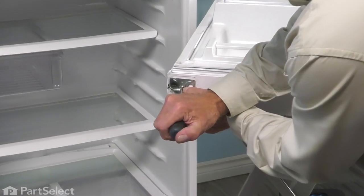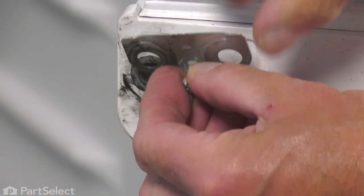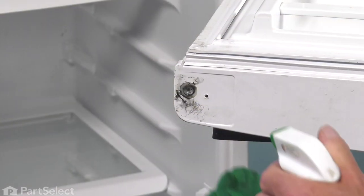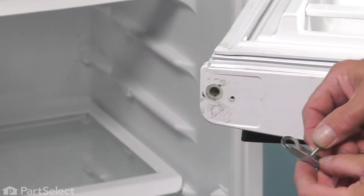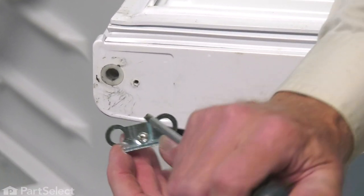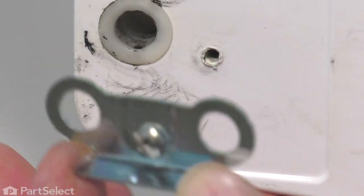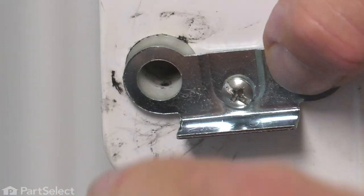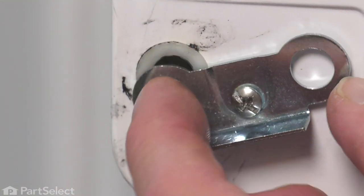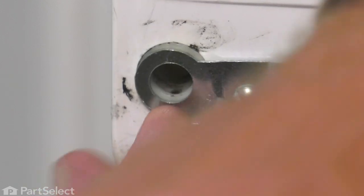Next, we'll remove that retaining screw for that doorstop. We'll hang on to the screw. You can discard the old bracket and we'll just clean that area up before you install the new bracket. We'll take the screw, slide it through that screw hole, then we'll position it on the door so that the raised edge is towards the front of the door. Just make sure that as we tighten that screw, the hole in the bracket lines up with the socket on the bottom of that door.